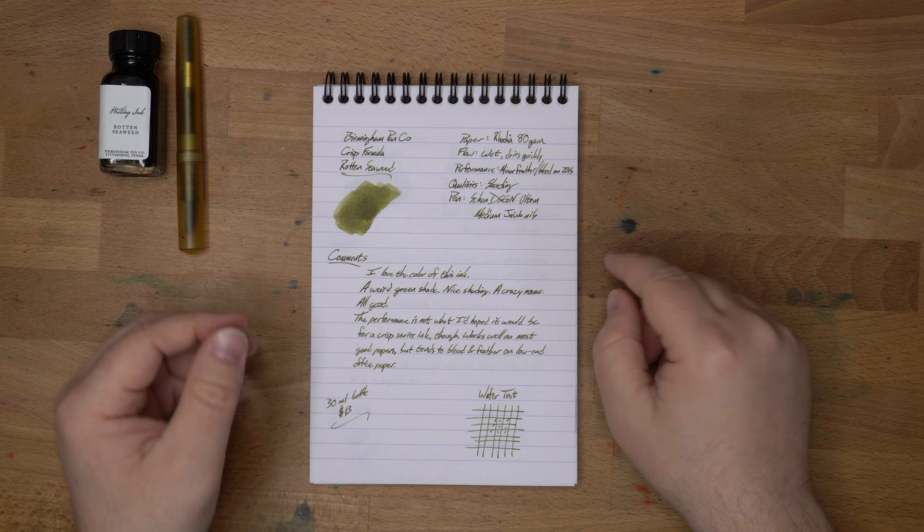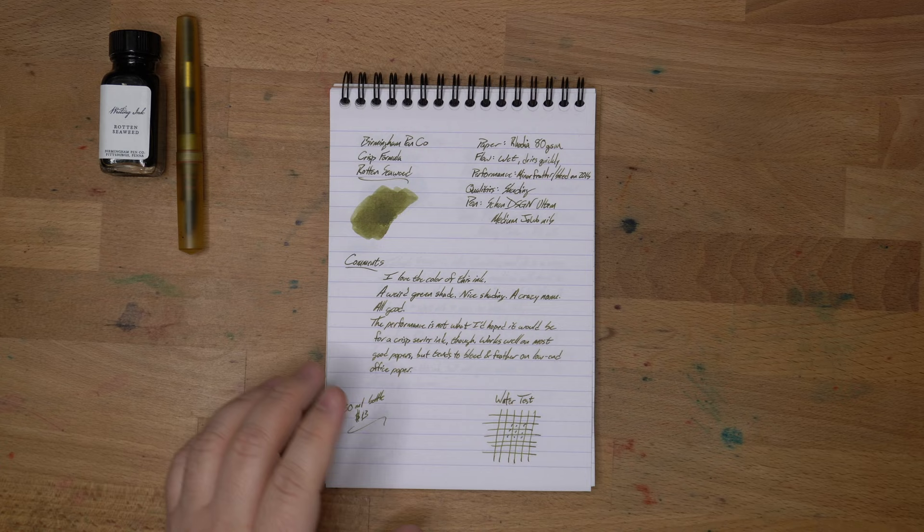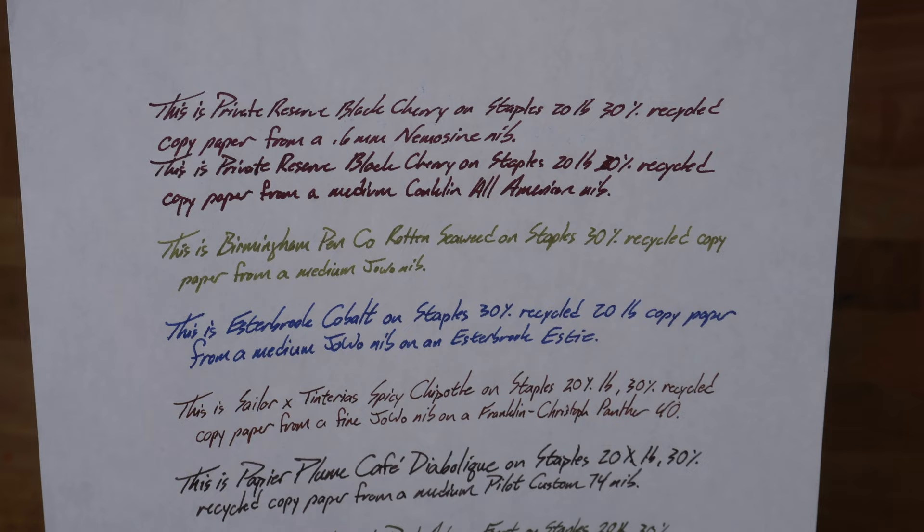Qualities? Shading. You get a little bit of shading on this ink — not a huge amount, but I'd say a fair amount. You can see it in all of the writing there from this medium nib. You're not really going to see that on the copy paper, because it just soaks up the ink too quickly, so it's pretty uniform on that paper.